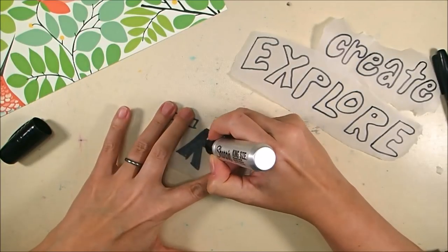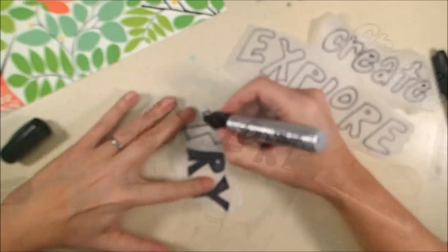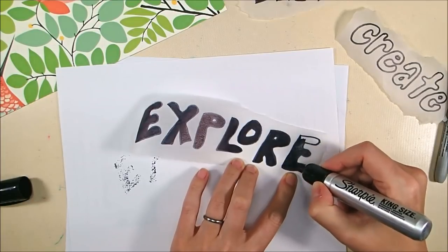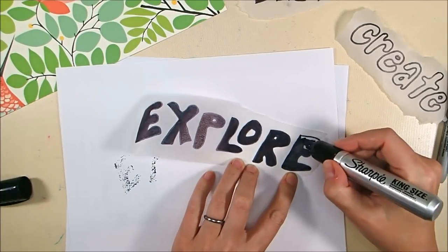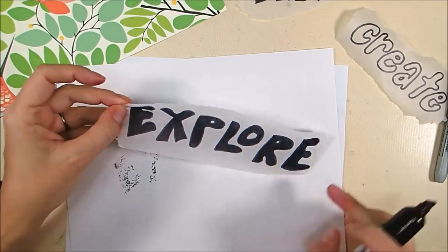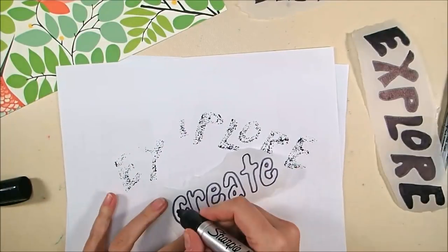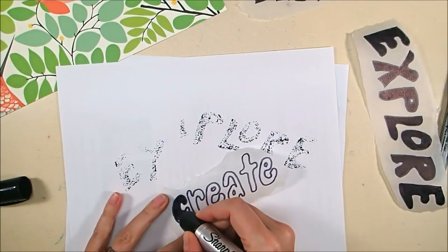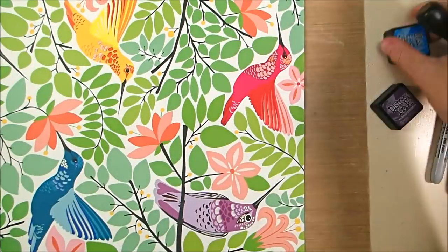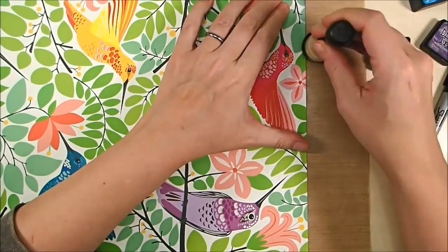I'm filling in all the words with my fat black Sharpie marker so they will stand out really nicely from that very busy leafy background on the panel. Do put some paper under your tissue wrap before you write on it with a Sharpie, because it will bleed through and stain your craft mat — as I found out the hard way. I'll do that with all three words and then set them aside to dry a little bit.